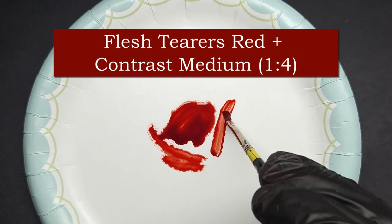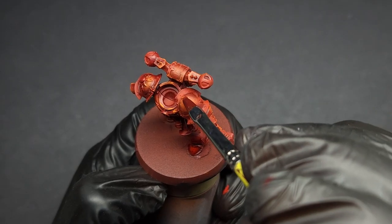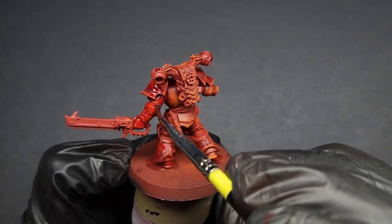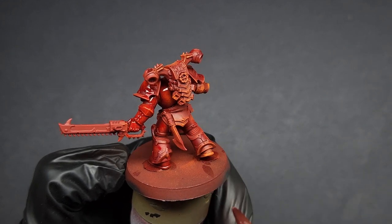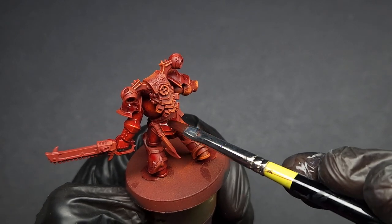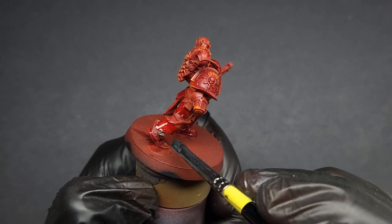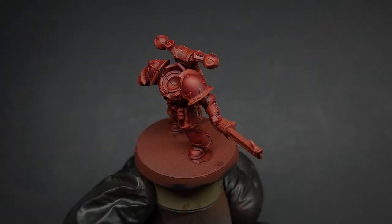Now here's where the magic happens. Make a glaze using Flesh Tearers Red and contrast medium in about a one-to-four ratio. Then smooth this glaze over the red-orange surfaces. I recommend using a wide brush such as a filbert brush that will allow you to make broad strokes but still give you quite a bit of control. Remember, the more thinly you apply this glaze, the more the orange under-layer will show.